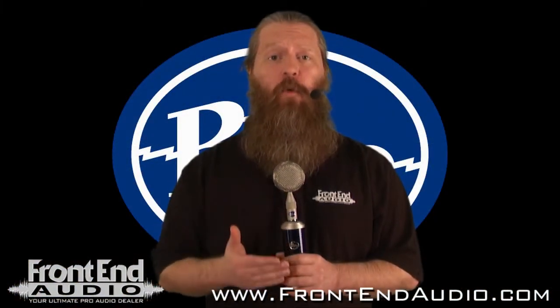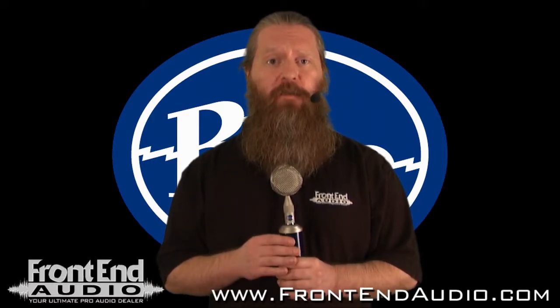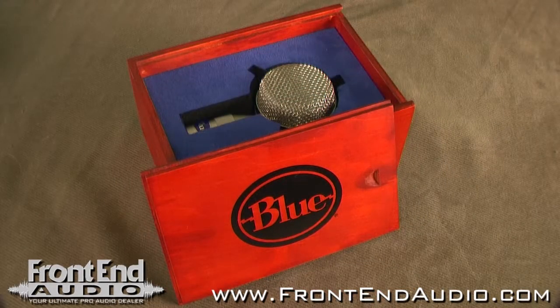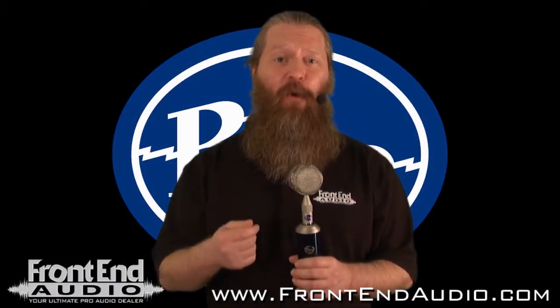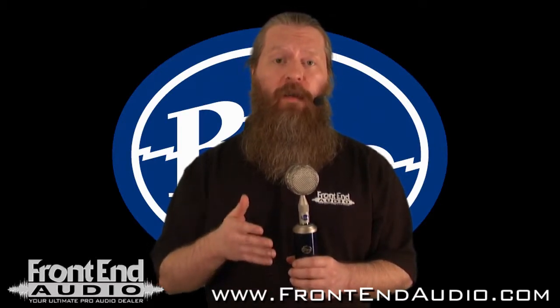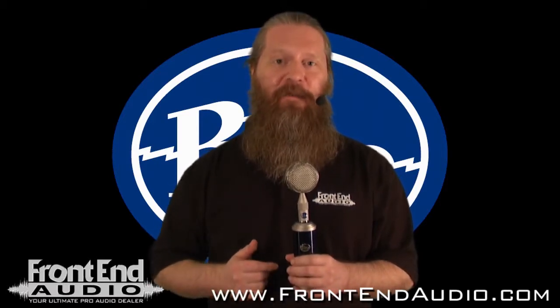The dynamic soft warmth of the tube adds dimension to your tracks, and the interchangeable capsules make this a Swiss Army knife in your studio. Each capsule is available individually as well as in a set. So if you're interested in all the capsules, you can get the complete kit, or if you're just interested in a couple or a few, you can get the ones that you want and tailor this microphone's performance to your needs, further adding value to this system.